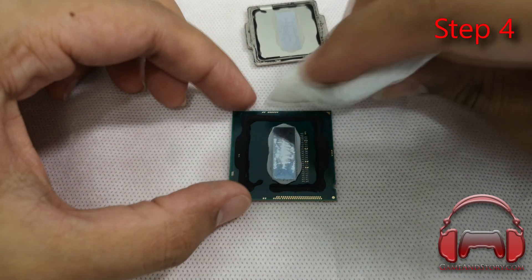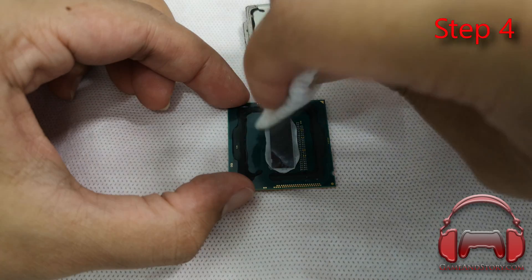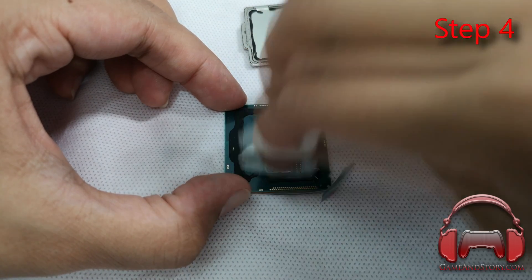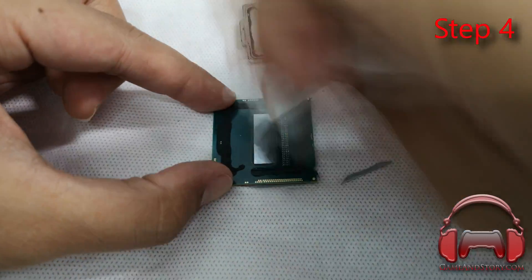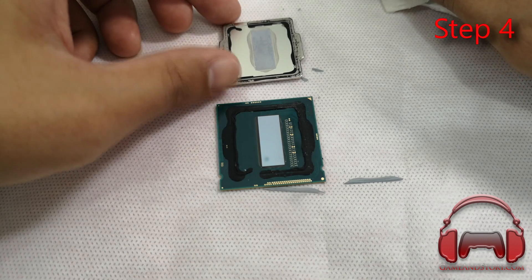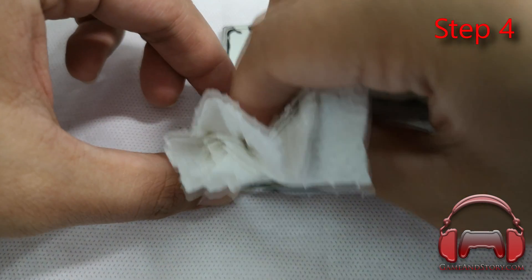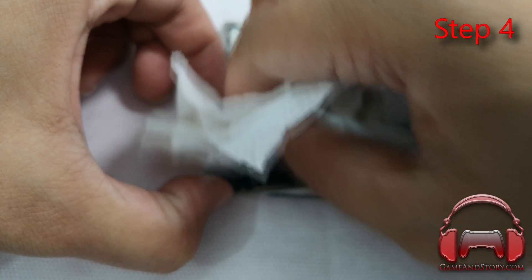Step four: once the heat spreader is off, use isopropyl alcohol to clean the thermal paste on the inside of the CPU die. It's going to be flaky and in terrible condition — just wipe it off. Take extra care not to rip off the capacitors on the side. Also, don't clean the thermal paste on the inside of the heat spreader yet — you'll find out why later.